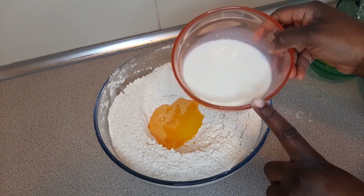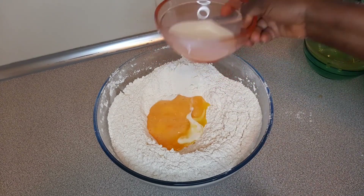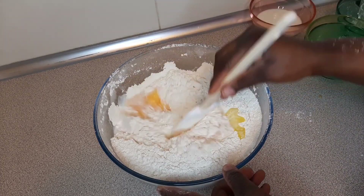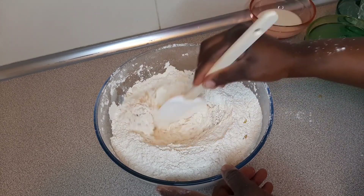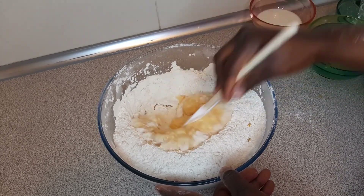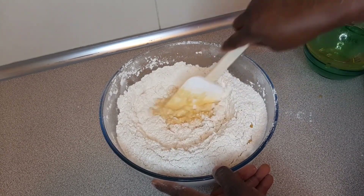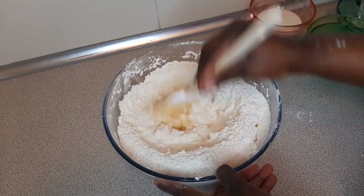I have some cold milk — I'm going to add just a little bit of that. Mix well. I'll try not to use my hands and use a spatula instead. Mix well and add your milk bit by bit. You don't want it too watery — we are not looking for a puff puff light consistency in this.